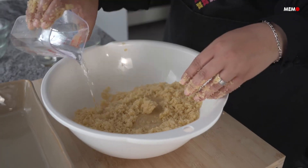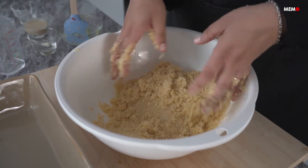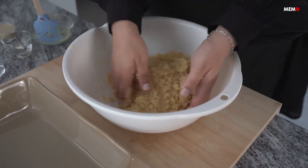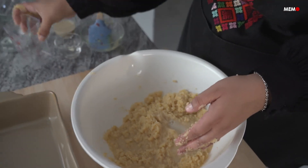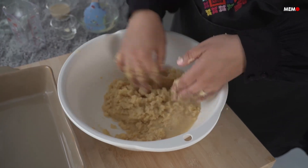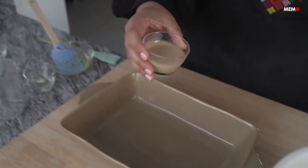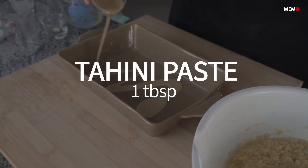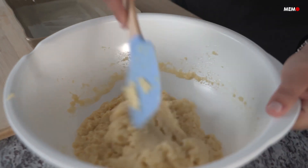Semolina-based cakes usually involve adding the ingredients to a bowl and mixing with a wooden spoon or spatula. But in this version, the semolina is rubbed with the butter to make sure each grain is coated. This leaves you with a denser, silkier texture than other versions of the cake. The water is then added gradually. The mixture is then treated as a dough, as it's left to rest for a few hours before baking. You'll definitely feel the difference using this method.